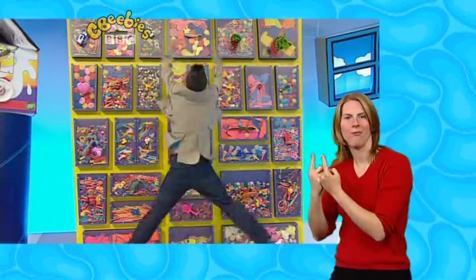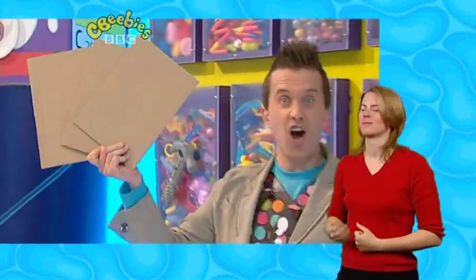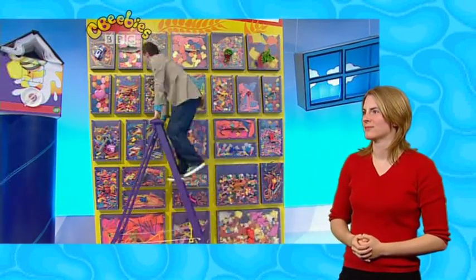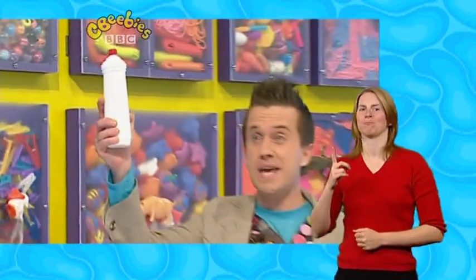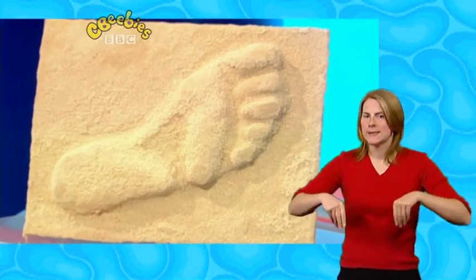We'll need some things from the Doodle Drawers: three pieces of card, some ripped up bits of tissue paper, some white sticky PVA glue, and most importantly, you'll need some play sand. You can get that from your local DIY or pet shop.